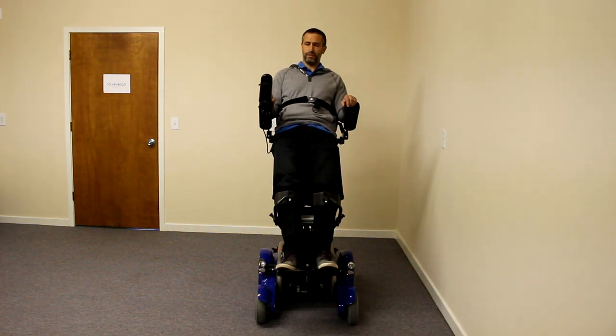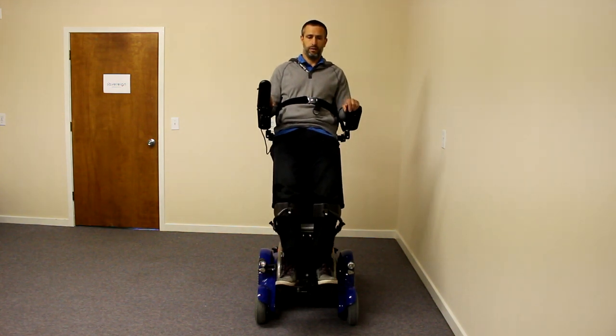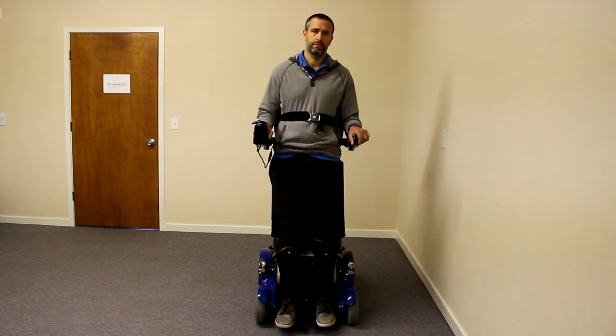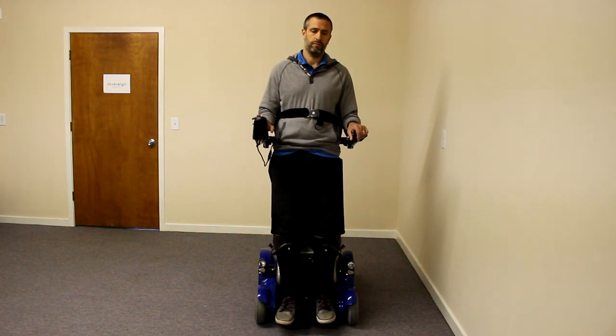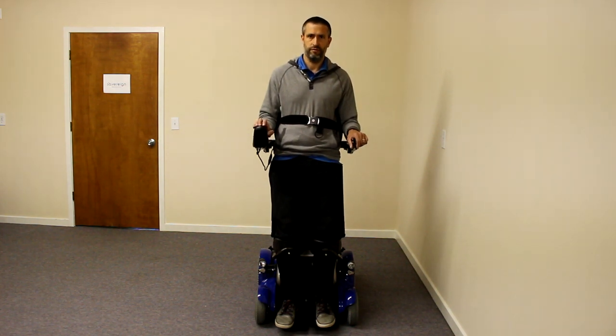From there you can go all the way up into the standing position. Because my tilt is all the way back, I'm pretty high up and tilted back. After you stand, you can still use your tilt-in-space. I can actually tilt back a little bit from here — if I feel fatigue or feel like I'm going to fall forward, I can just tilt myself back, or seat myself again.